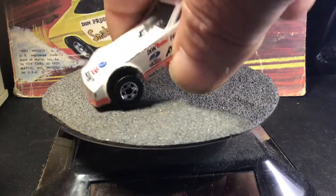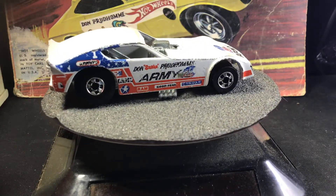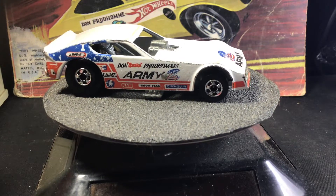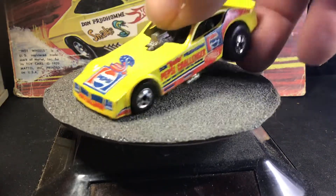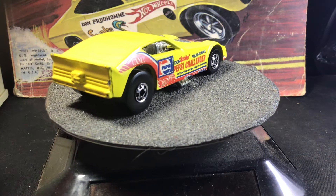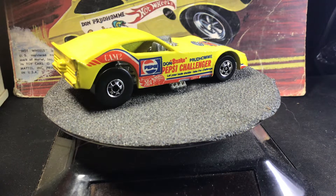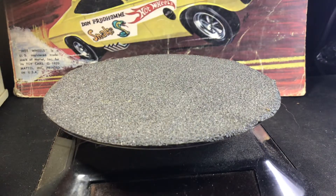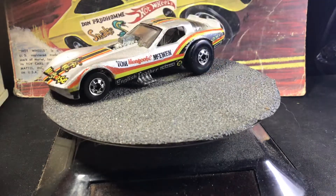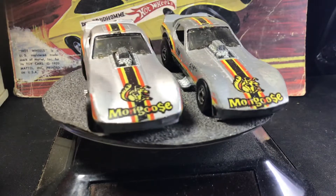Then this is the Army Funny from 1978. And here's the Pepsi Challenger from 1982 — same casting, different paint job and different tampos. I don't know why they didn't make a Mongoose one, but maybe that's why instead of the Army Funny, the Pepsi Challenger — 1979, Todd Wacune's Mongoose got that Funny. Here are two with different shades of gray.